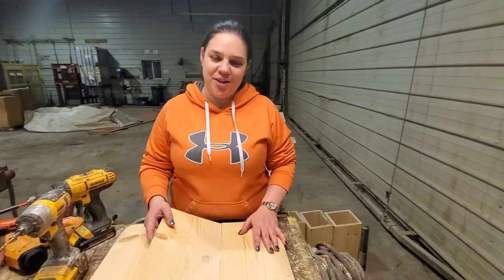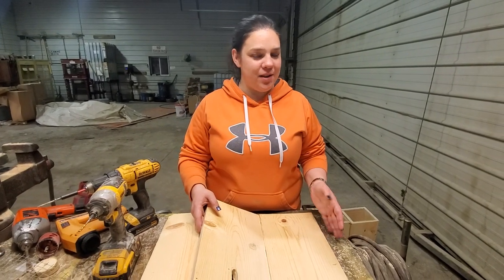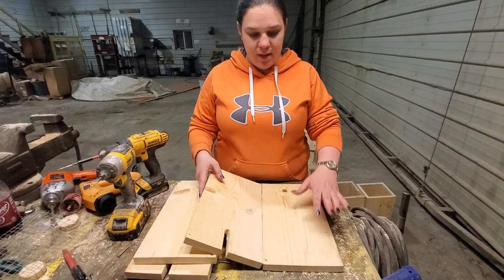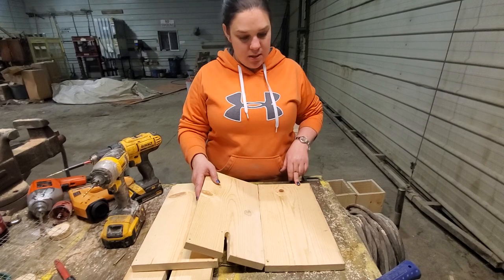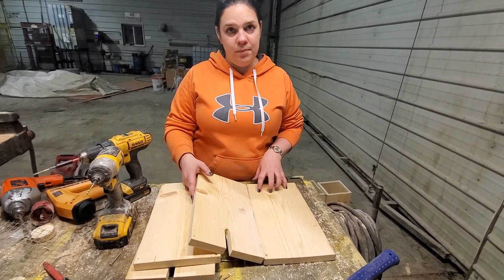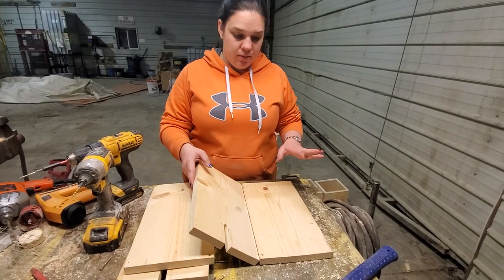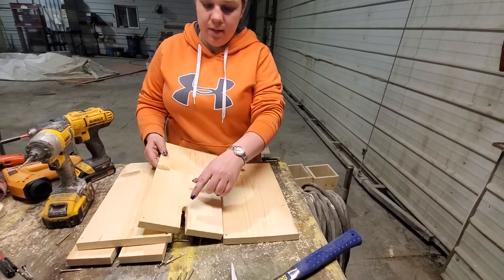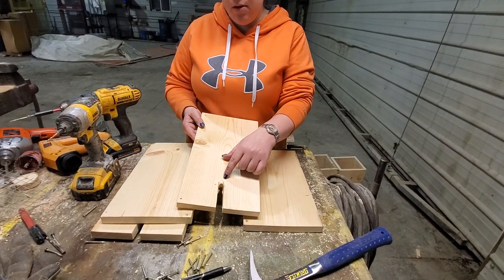Jeff and Sarah here, Dunlap Luers, and tonight we're making mink boxes. So what I have here are four boards. They are cut 14 inches long and it's a standard pine 1x8 board. I've already cut them 14 inches, and the notches here we've already pre-cut these out.